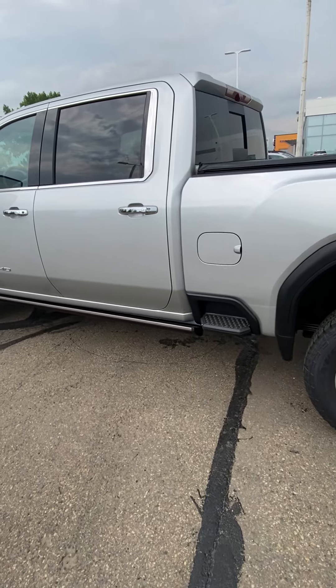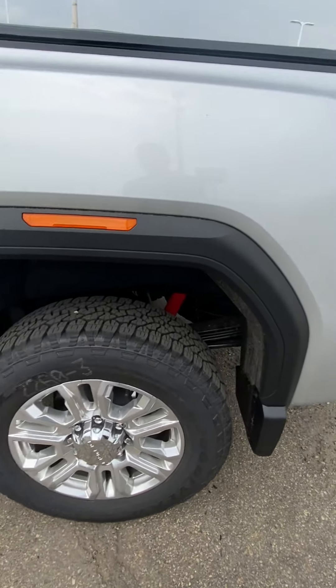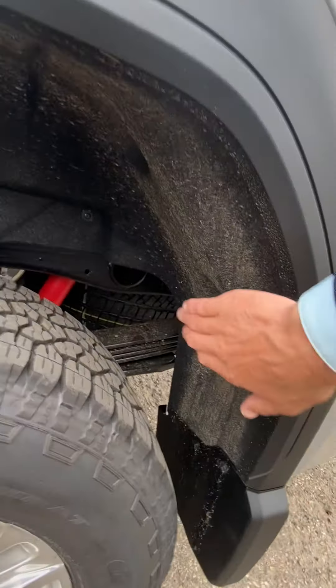Let's get to the truck here. This one has the power running boards, passive entry on all four doors, and the trailering mirrors — power extending and power folding. These guys have the wheel well liners in them already, splash guards on it as well, and then wheel locks and a soft rolling tunnel cover installed.